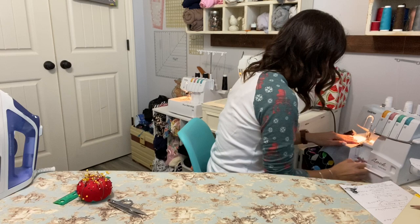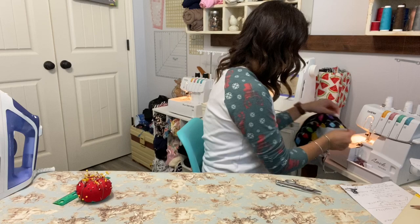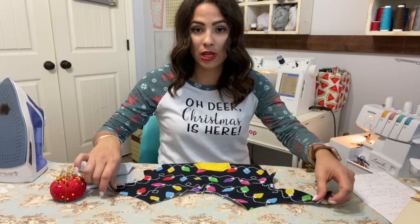We're going to sew the sides right sides together — one side and then the other side. Now my little sleeves are on.